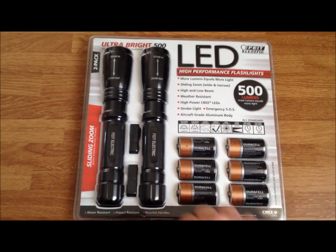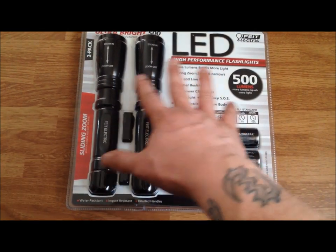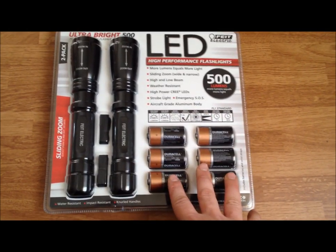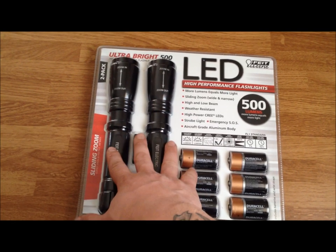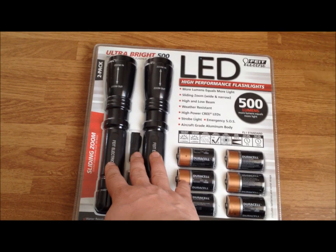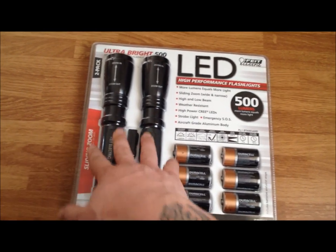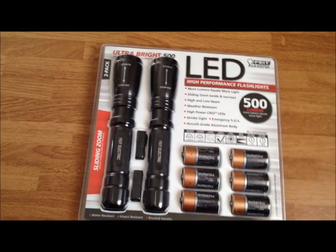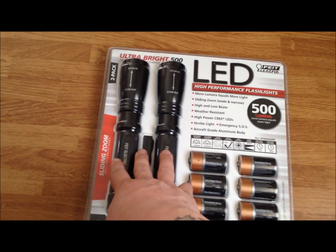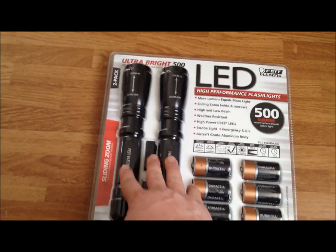On top of that they had a coupon sale where it was $5 off, so I actually got this whole deal for $25. And the way I look at it, this is at least $5 worth of batteries here, so I got two of these pretty impressive flashlights for $20 plus tax — $10 a piece. In my opinion they're probably worth about 10 times that, without even exaggerating — if not for one, at least for the pair.